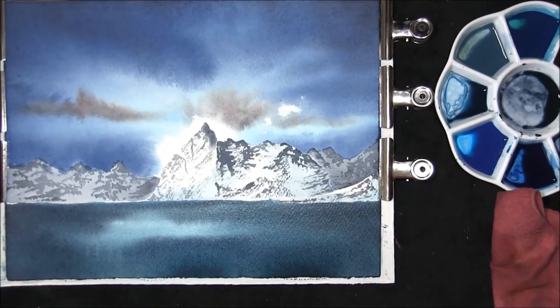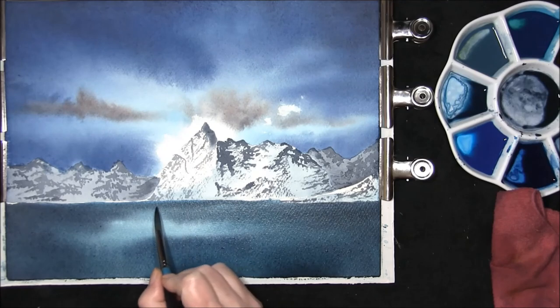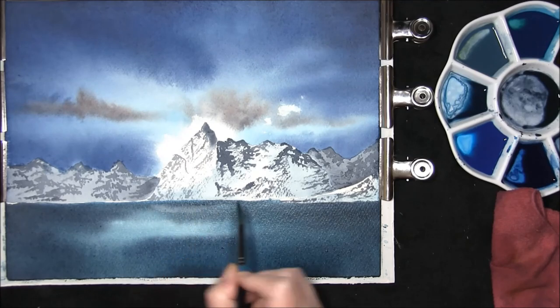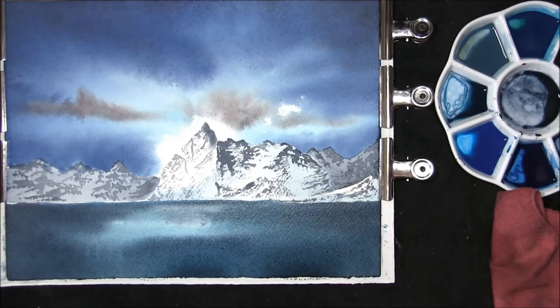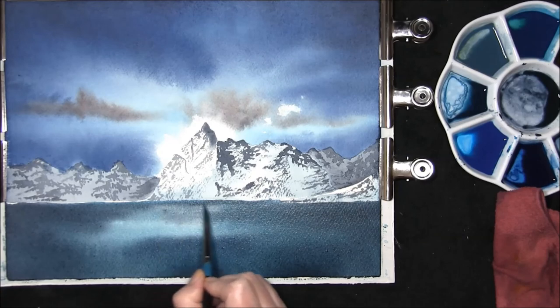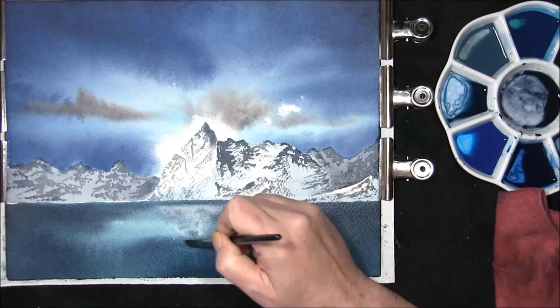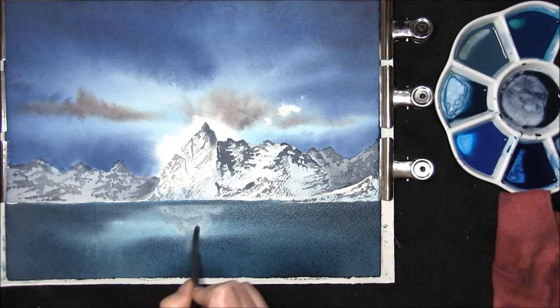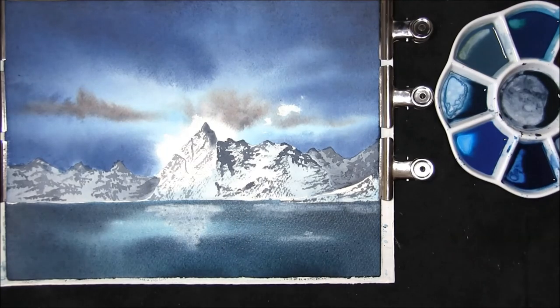I've left it about ten minutes. As you can see there's still some shine on the paper but it's not as wet as it was. Just before it dries out, I want to lift out just a little bit of paint. This will backfill slightly — I don't really mind that — I'll just lift it gently out. And now we leave all this to dry.